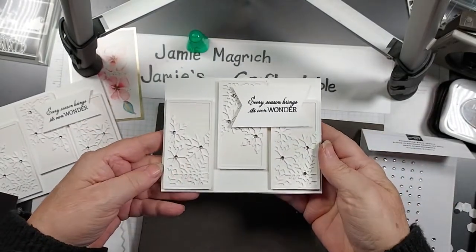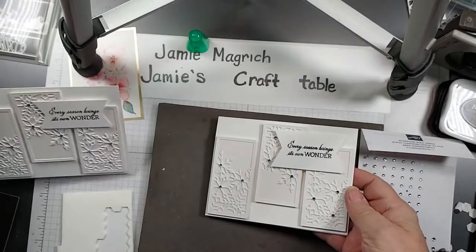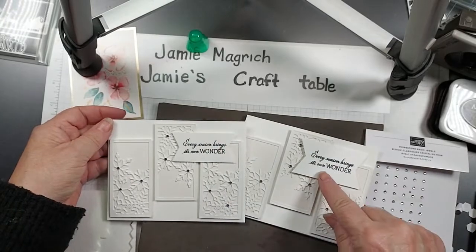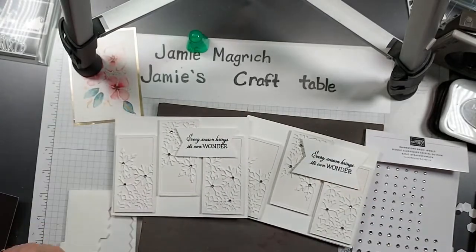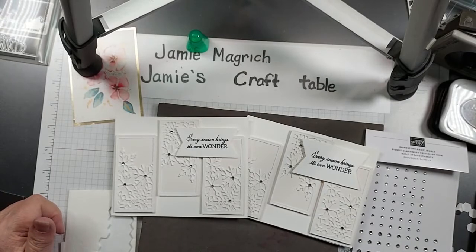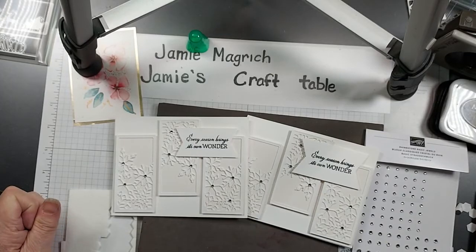There you go — there's the card we just made together. There's the one I did previously; I think this is a little narrower, maybe I picked up the wrong piece, but that's alright. Well, thank you so much for joining me today at Jamie's Craft Table. I hope you have a great rest of your day and I hope you can find a little bit of time to play with some stamps, ink, and paper.